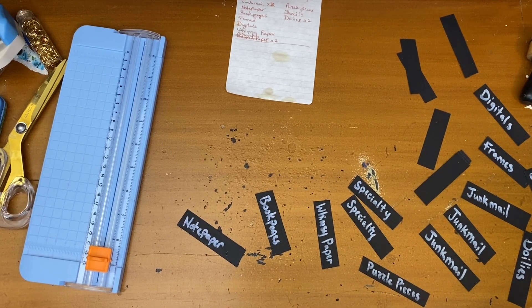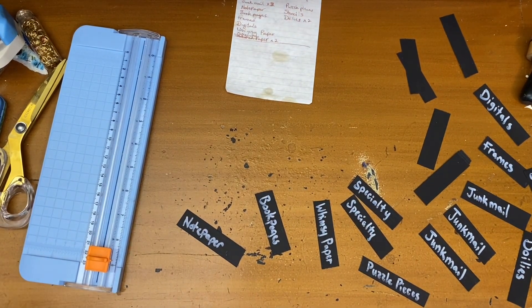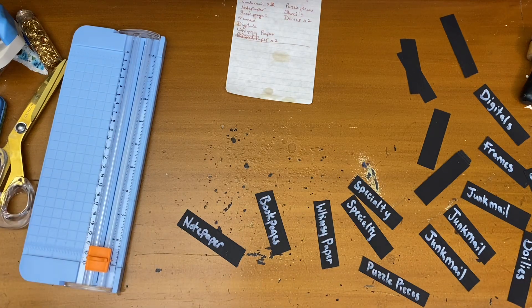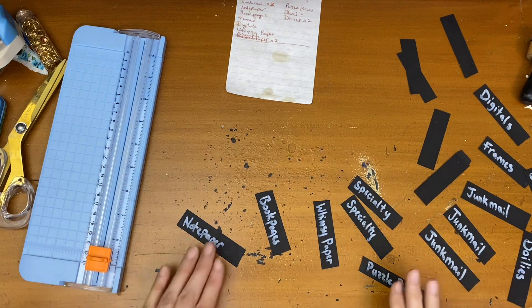The drawer below it used to be my heirloom heritage genealogy journal stuff and that is now book pages, because I really didn't have a close place for book pages. When I needed them it wasn't that easy to get to them. So that is my update.